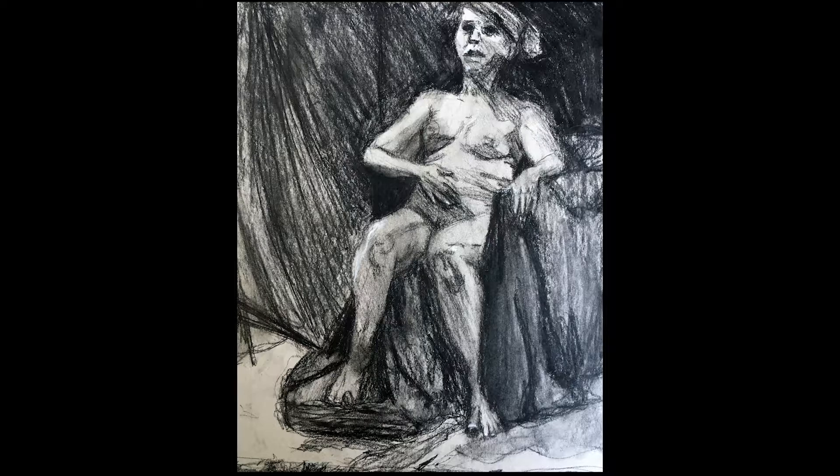This piece was created at the CSMA during one of their live figure drawing classes, which is a drop-in class where you just sit down and draw the figure in front of you, and that's exactly what I did during this piece.